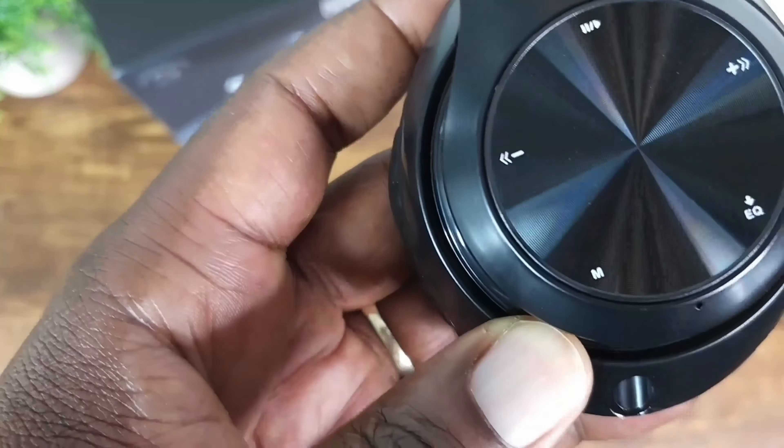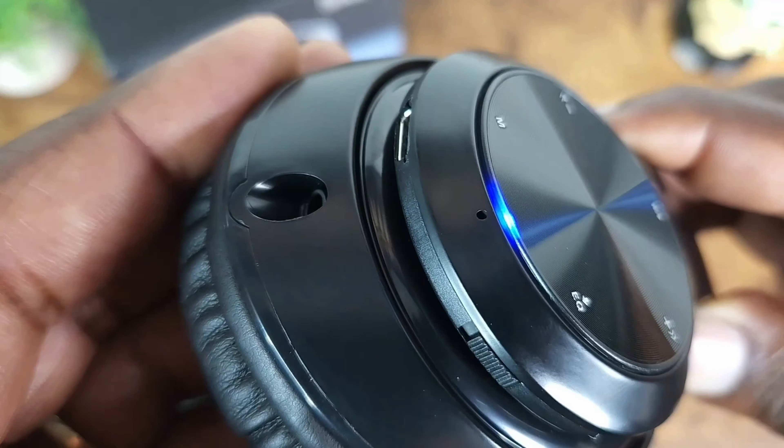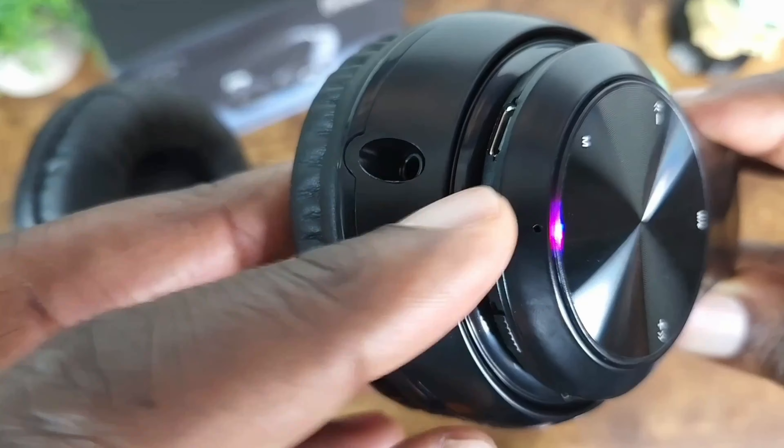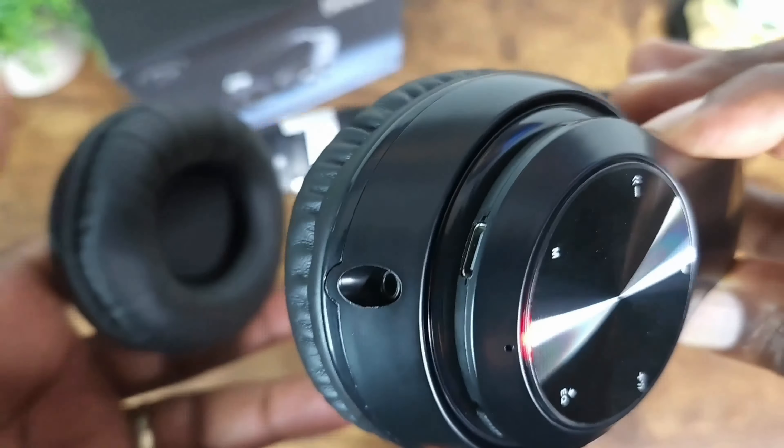Press and release to switch between modes. If you long press it, that will reset the headphones. To power it on, look under the equalizer button — just switch it over here, and that's how you power it on. It goes into pairing mode and just needs to be paired in order to start using it.